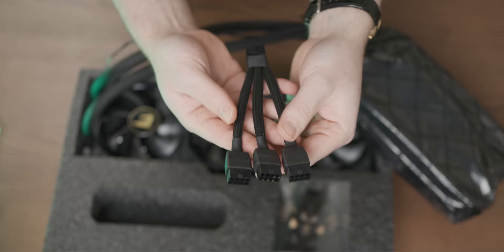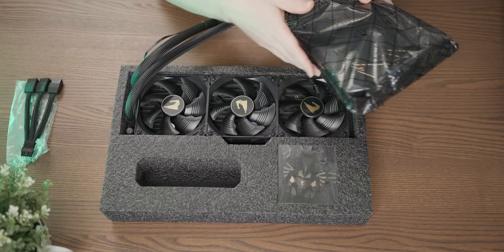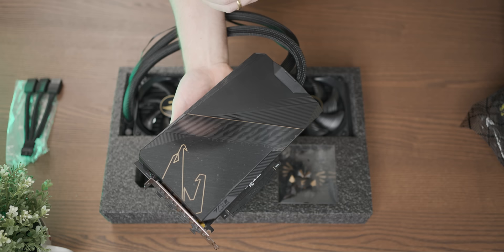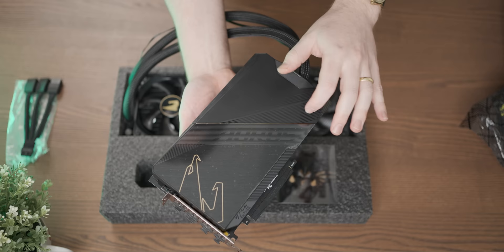Three eight-pin connectors lead to that single Nvidia 12-pin connector. That is a 360 millimeter AIO radiator connected to our 3090 Ti. It's not a super long PCB but it is quite a chonky one - a bit of a chode if you will - which kind of makes sense because you've got most of the cooling not on the actual card itself. That cover is plastic, which is a little bit disappointing.